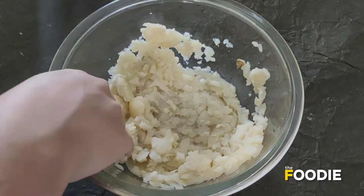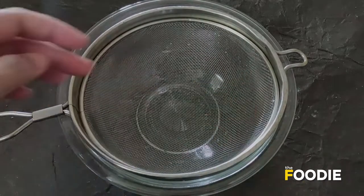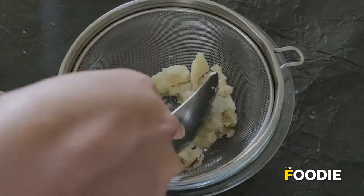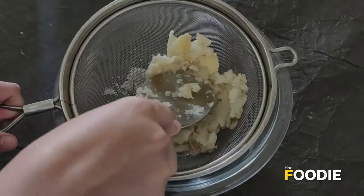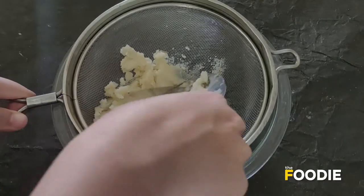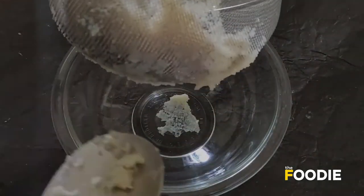We've mashed the potatoes but we need to mash them even more, so I'm going to pass them through a sieve. I've taken another bowl, placed a sieve on top, and now I'm adding the potatoes. I have to press them against the sieve — you'll need to add them in batches.